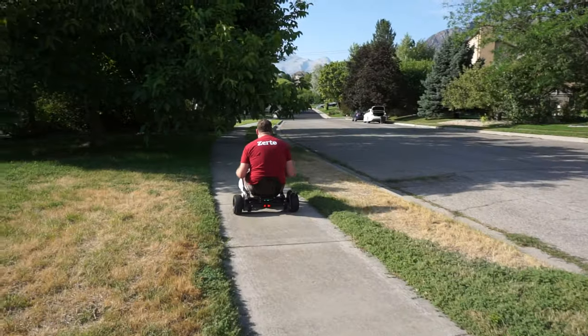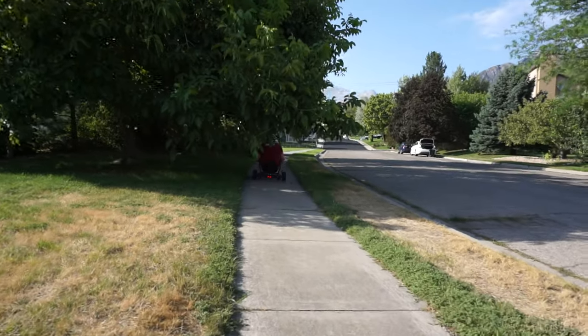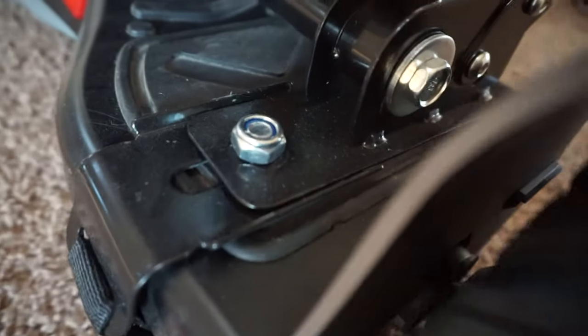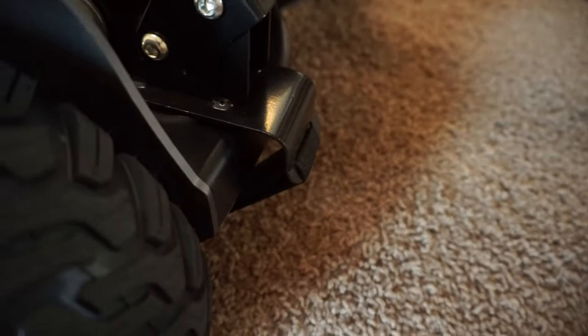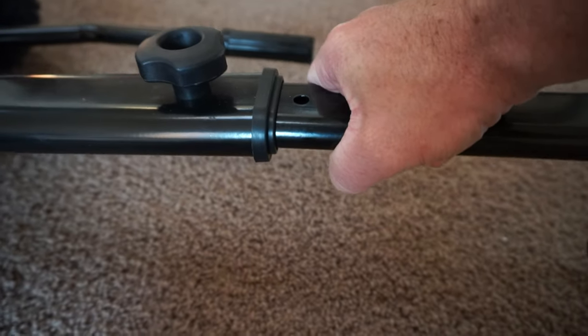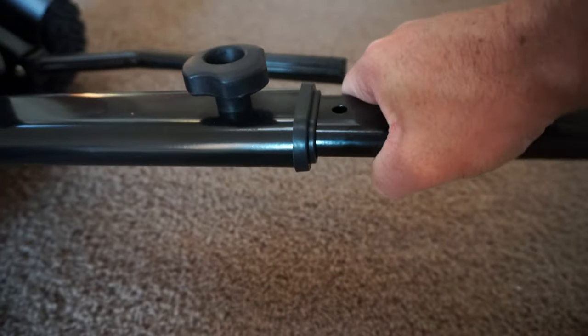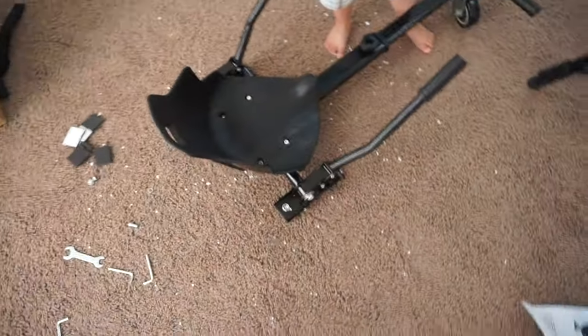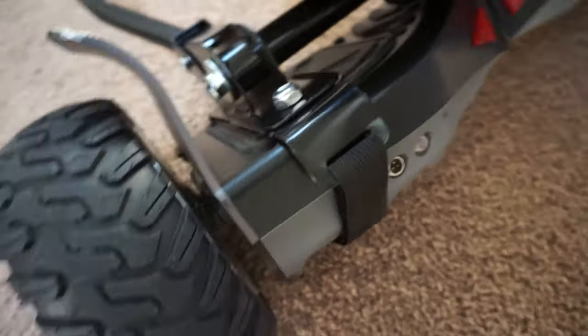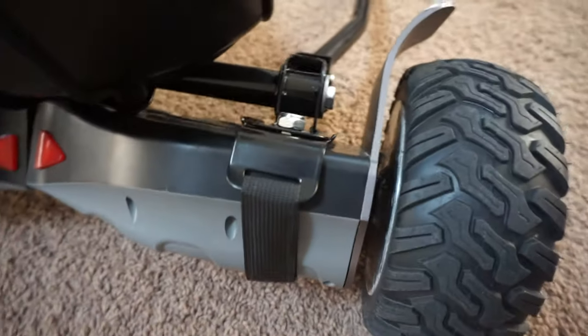There are a couple of things I noticed with this go-kart. The area where you strap the go-kart onto the hoverboard — the screws seem to get kind of loose and the gap has slowly opened up, though it hasn't affected performance in any way. The other thing is the adjustable leg bar: where you attach the two pieces together it always seems kind of loose and wobbly. It's never come apart and never been an issue, but it is something to be aware of. I wish they would improve this.